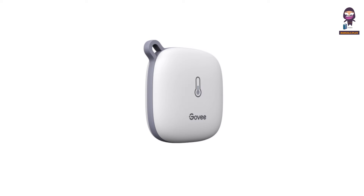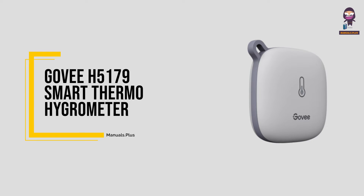Hey everyone. In this video we're going to take an in-depth look at the GovEE H5179 Smart Thermo Hygrometer.